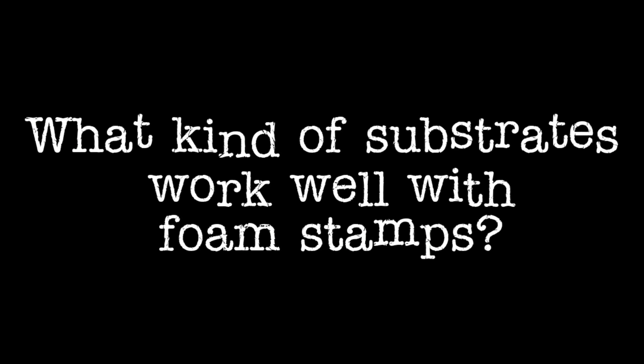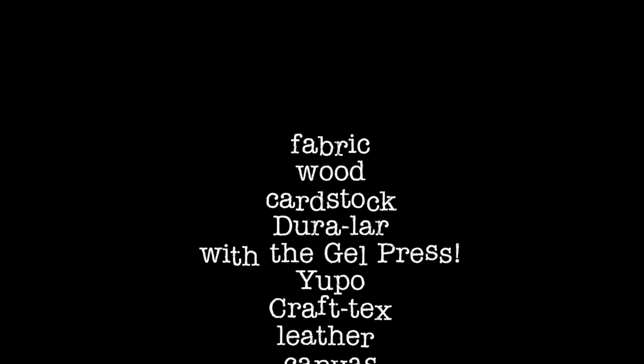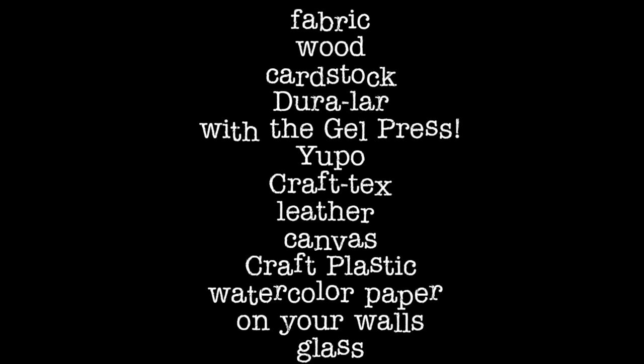So what kind of substrates work well with foam stamps? A ton. You can use fabric, wood, cardstock, Duralar. You can use it with your gel press, Onyepo, Kraftex, leather, canvas, craft plastic, watercolor paper. You can even use them on your walls or glass.